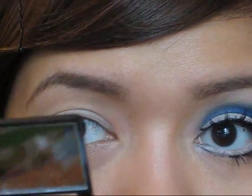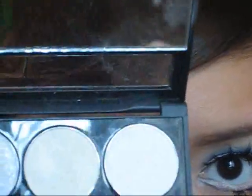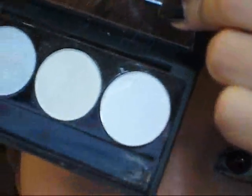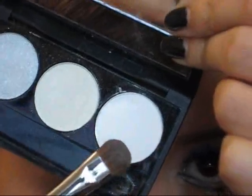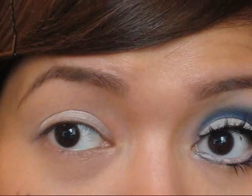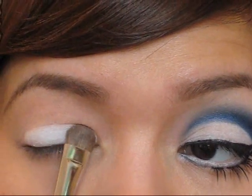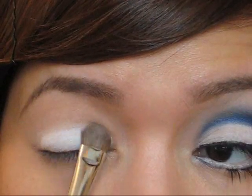Next I'm going to grab my NYX trio in Ultra Chic — it just comes with a bunch of pearly white colors. I'm going to use the matte white color with my Sigma shader brush, just pack some on, and apply this all over my lids right on top of the white pencil. This will just make the white more vibrant.